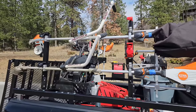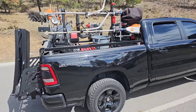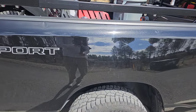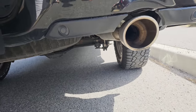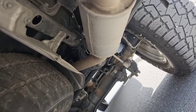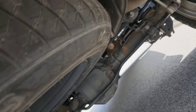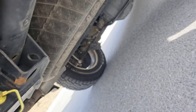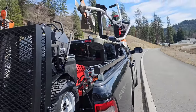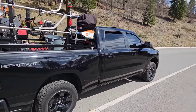Let's talk about the truck as well — it's a 2020 Ram 1500. I do have airbags installed, and this is crucial if you want to go trailerless. You need to install some airbags. There's one right there — I'll zoom in — and then I got one on the other side.